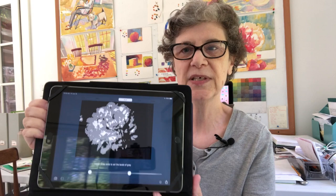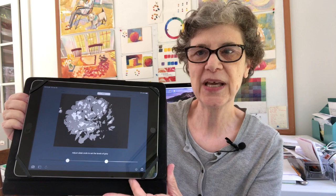This only gives me blacks and whites, and of course we know there's lots of grays in between. It has two other buttons to press — it will give you a three-level and a four-level. I tend to stay in the three-level. See how the gray came in?